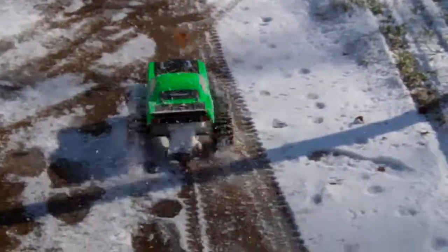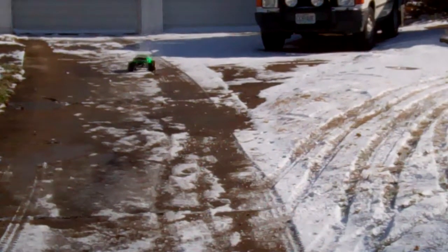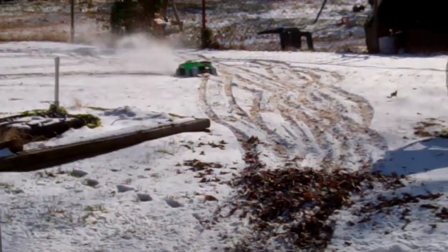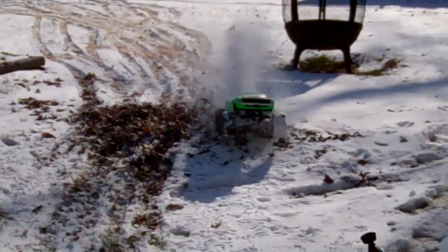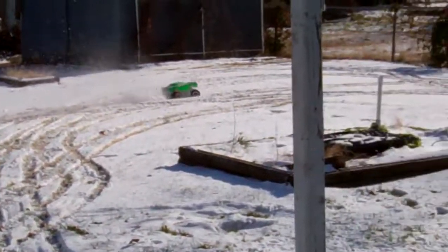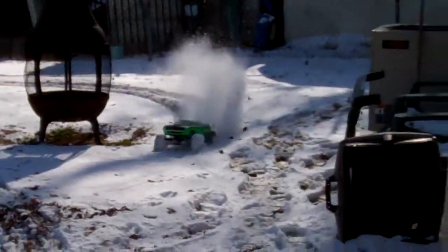Is it going? Yeah. Wow. Makes a huge difference, don't they? Hell yeah. Let's get into the deeper stuff here. Oh yeah. Going through it like a tank, man.